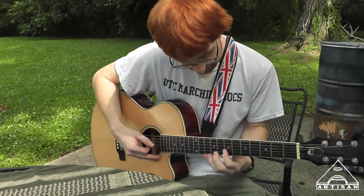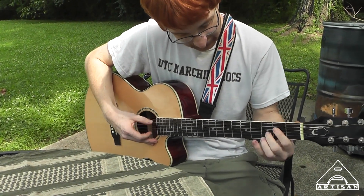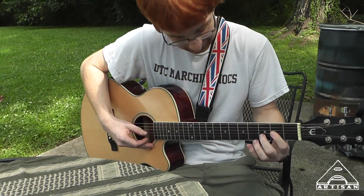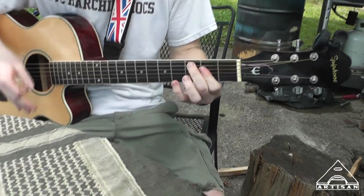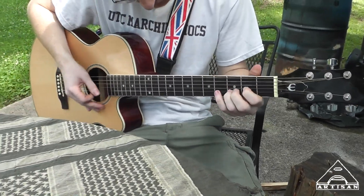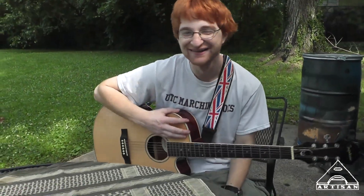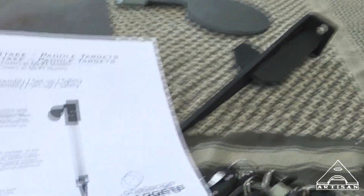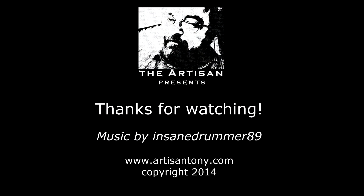Barrett lost the E string, so he can't do the outro. Pretty good for missing a string. Good try. Okay, thank you.